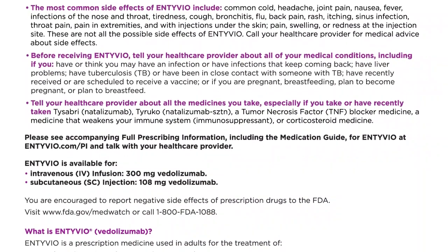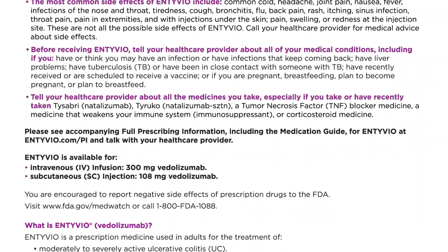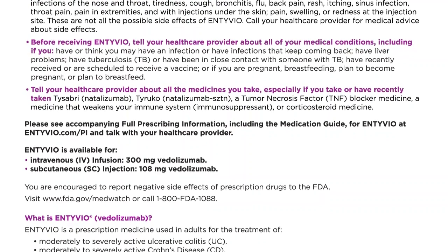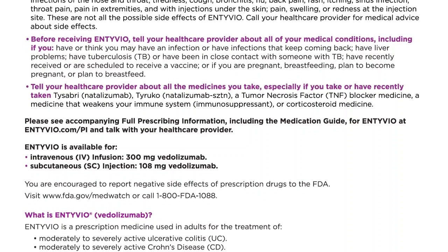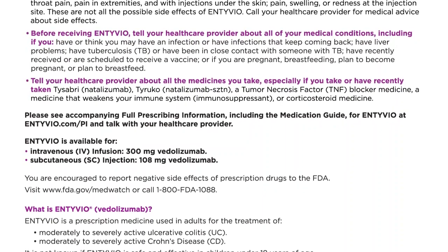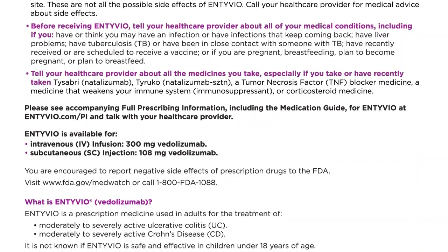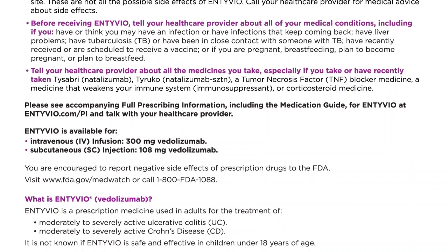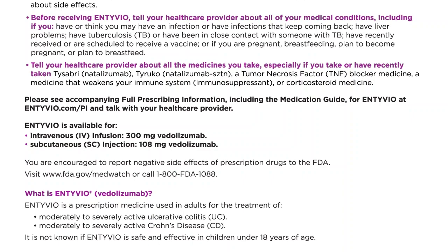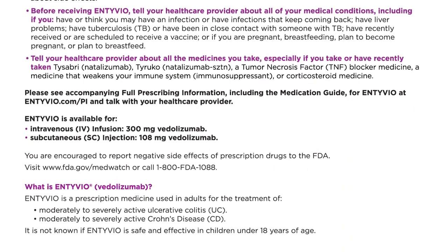Please see the accompanying full prescribing information, including the medication guide for Intivio at intivio.com, and talk with your healthcare provider. Intivio is available for intravenous (IV) infusion at 300 mg vedolizumab, and subcutaneous (SC) injection at 108 mg vedolizumab. You are encouraged to report negative side effects of prescription drugs to the FDA. Visit www.fda.gov/medwatch or call 1-800-FDA-1088.